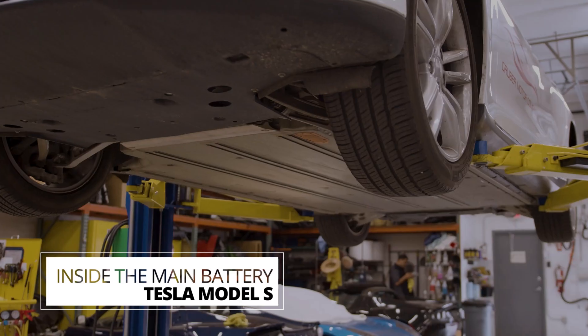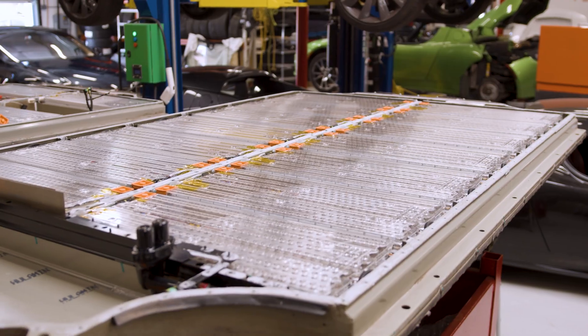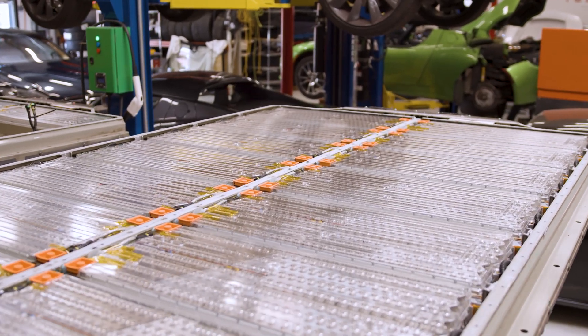Welcome to Gruber Motors. Today we are going to show you how we pull a Model S battery pack out and open it up for the repair process.